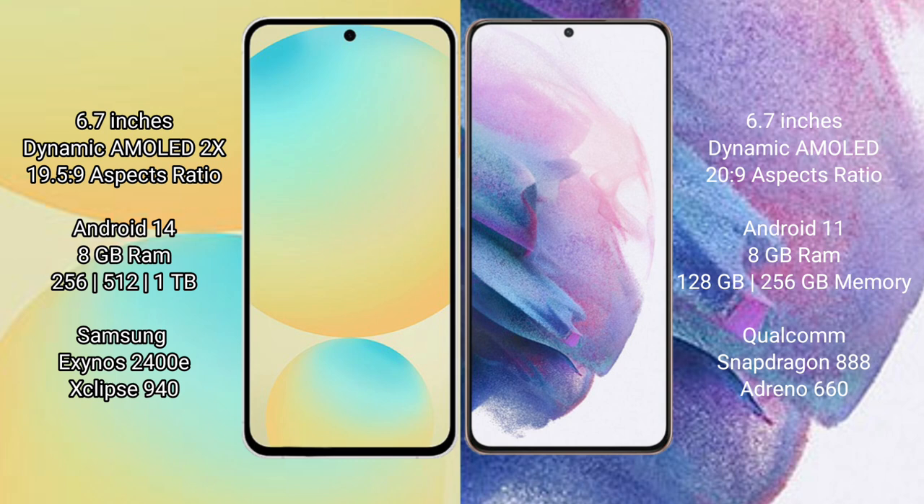Samsung Galaxy S24 FE: 8nm chipset, 8GB RAM, and 128GB, 256GB, 512GB internal storage, Samsung Exynos 2400E Processor and GPU 940. Samsung Galaxy S21 Plus: 8nm chipset, 8GB RAM, and 128GB, 256GB internal storage, Qualcomm Snapdragon 888 Processor and GPU Adreno 660.